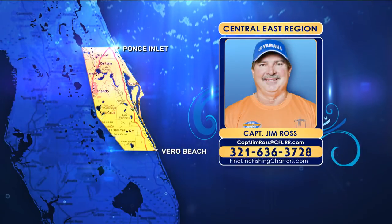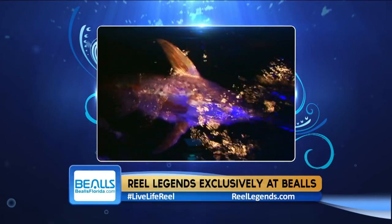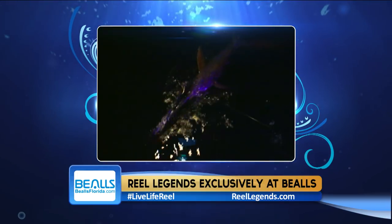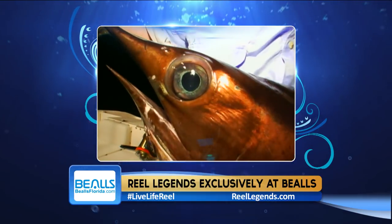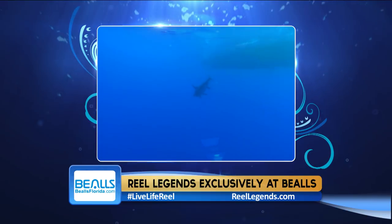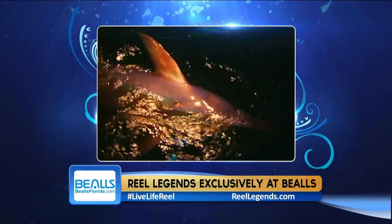Central East region with Captain Jim Ross: Swordfishing has slowed a little bit. Captain Joe Smith at Fin Factor Charters reports the full moon slows the bite — he prefers fishing on a rising moon and avoids the four days before and after the full moon. He fishes 1,500 to 1,800 feet and prefers a sewn bonita belly over a dark-colored squid skirt. Some of the biggest fish come in fall and early winter, so book soon. A photo shows a nice swordfish from one of Joe's recent trips.